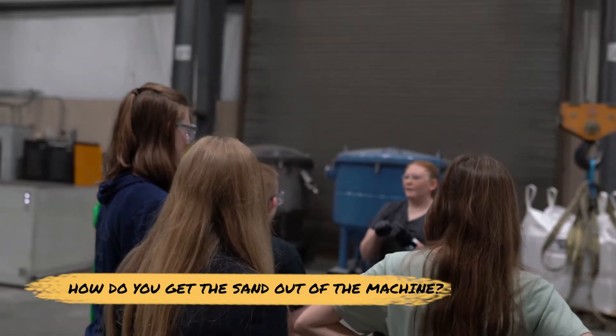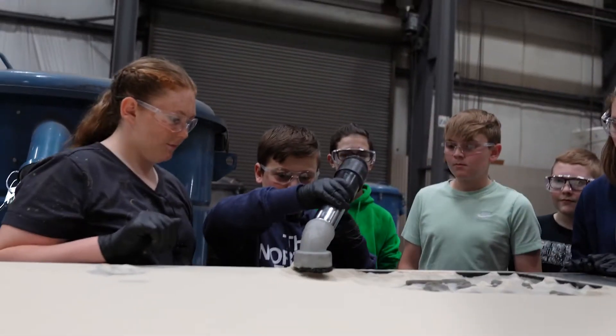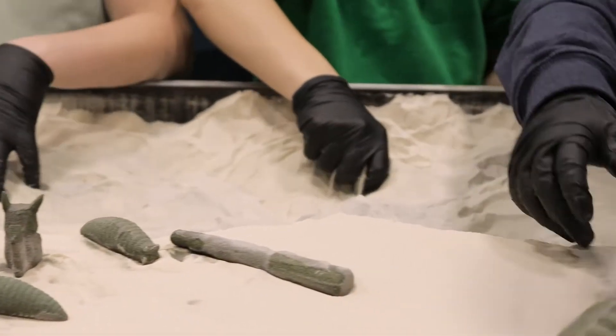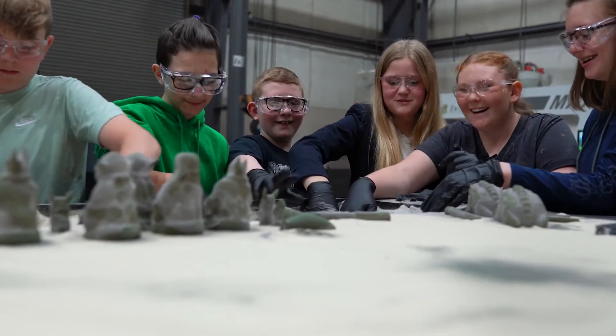They use a vacuum with different tips so they don't ruin the parts. This is what they use to suck all the sand out of the box. Once you wipe off as much sand as you can, they take these and go over to the air station to clean off the rest.